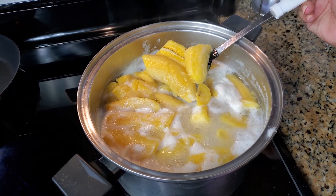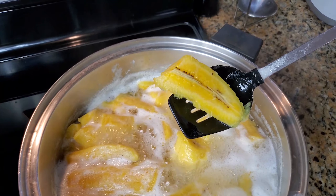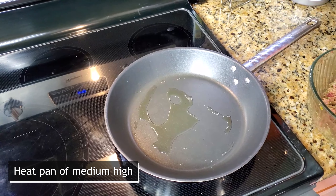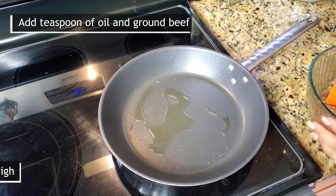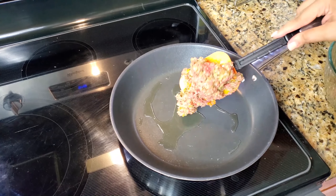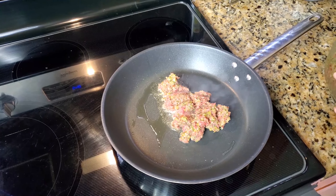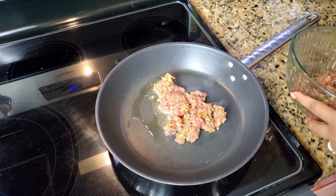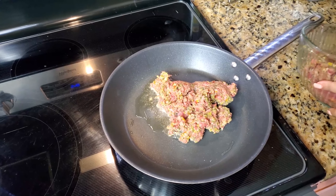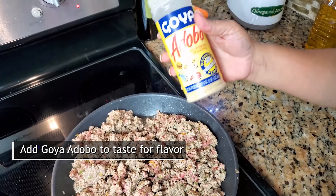See how tender my plantains are. Now I'm heating a teaspoon of oil and we are going to add the meat. I'm going to add a little bit of adobo to taste.